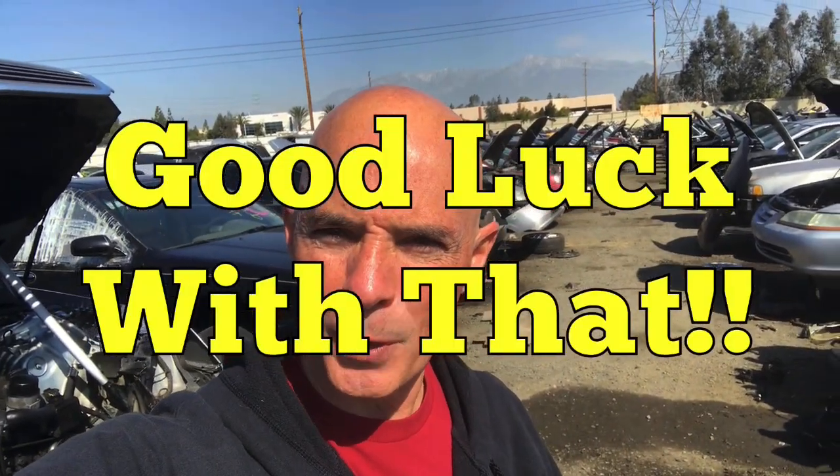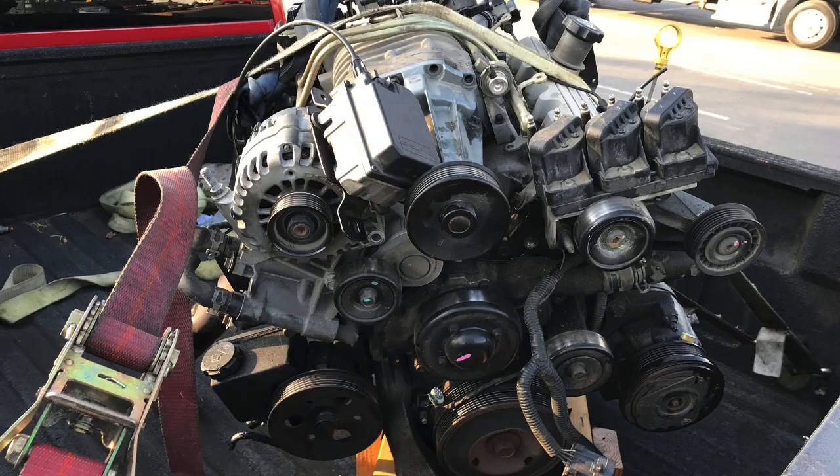Next motor is any 2.2 or 2.5 turbo Chrysler motor. I got fingers crossed for that — those are getting hard to find. The last motor is any 3800 Series 2 supercharged motor, because I want to have a spare so that we can do the ported heads and all that stuff too. So let's take a walk around and see what we can see.